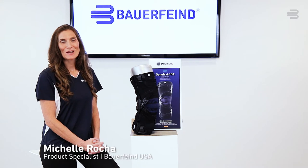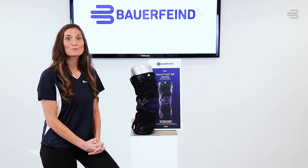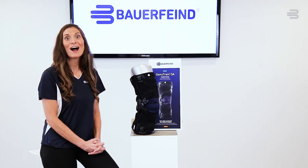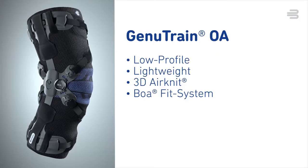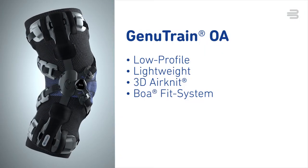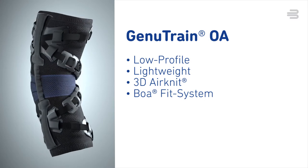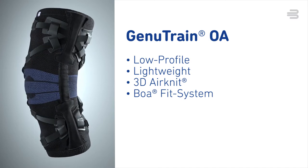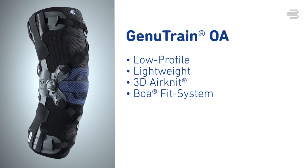Hi, I'm Rachelle Rocha, the Bauer Fine Product Specialist. Your healthcare provider has prescribed you the GenuTrain OA, a high-quality unloading brace that is designed to reduce knee pain and provide relief to help you maintain your daily activities. The low-profile and lightweight design combined with high-tech materials such as the compression air knit and a unique BOA Fit system makes this innovative brace very comfortable to wear and easy to use while still providing effective pain relief.